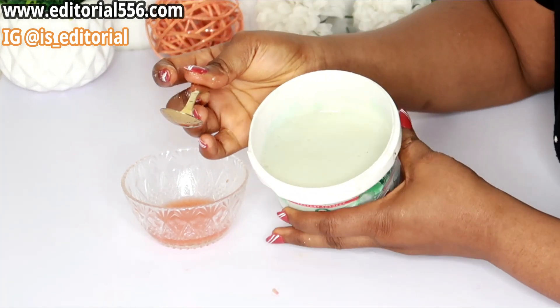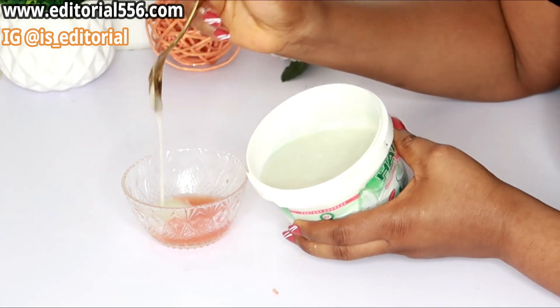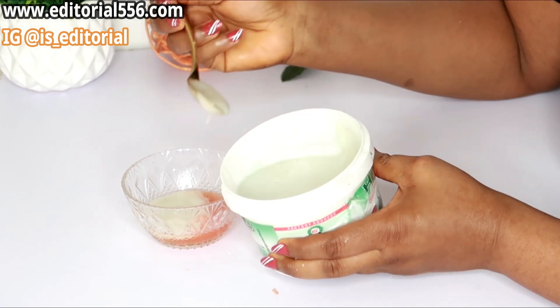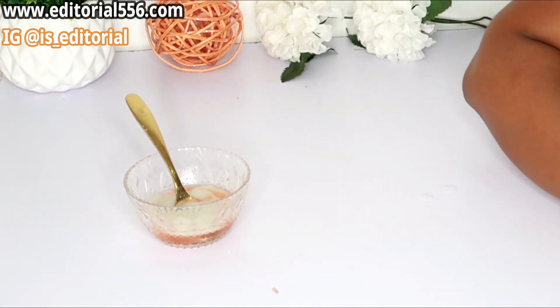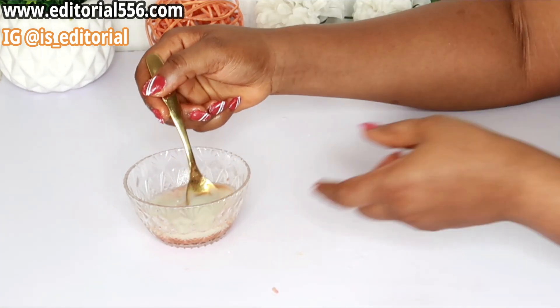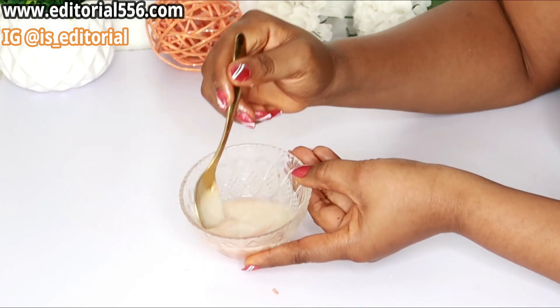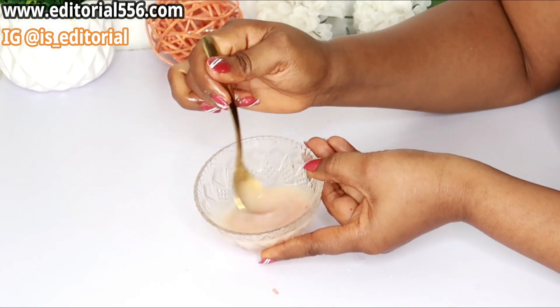Here is my blended potato. I'm going to be putting about three tablespoons of it into this mix, and then give it a little stir — just like this.